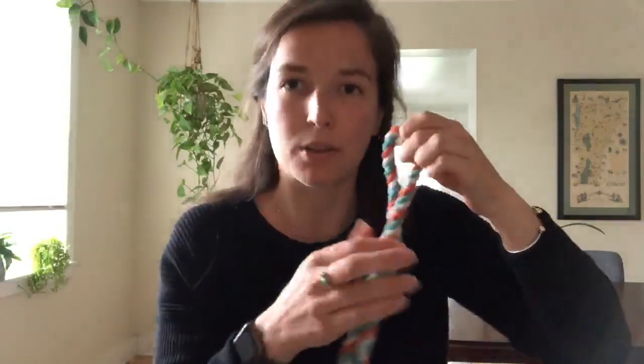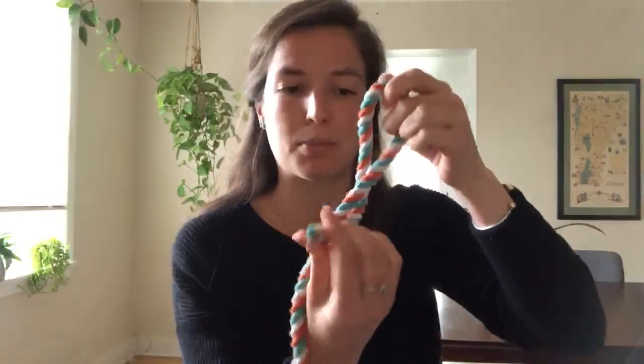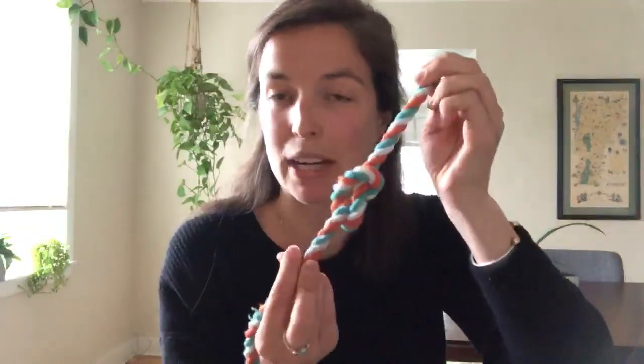If you don't get the figure eight, you are not going around the long end enough. You might just be going like this and making a regular knot. You need to make sure that you're going through all the way around.